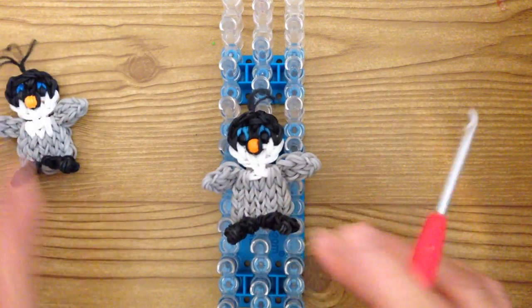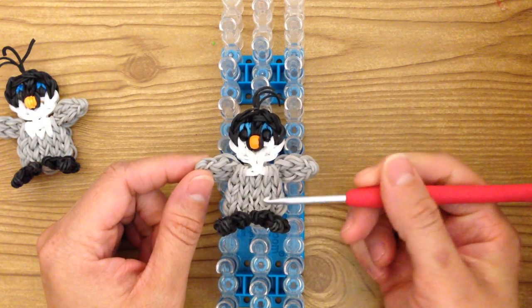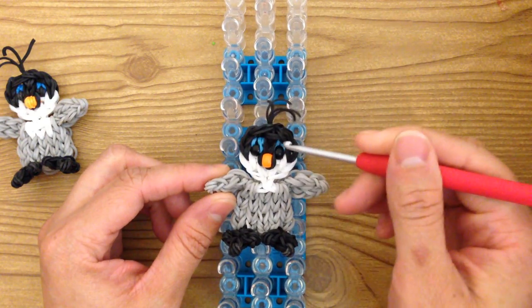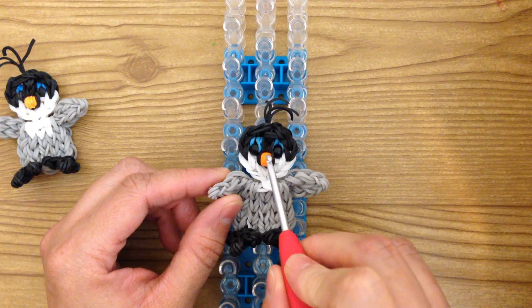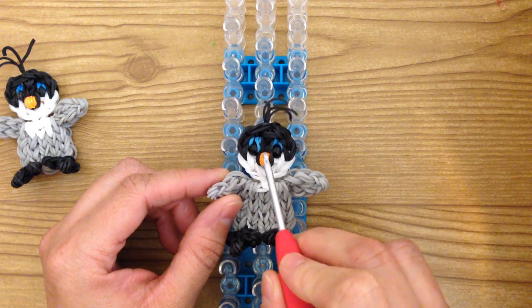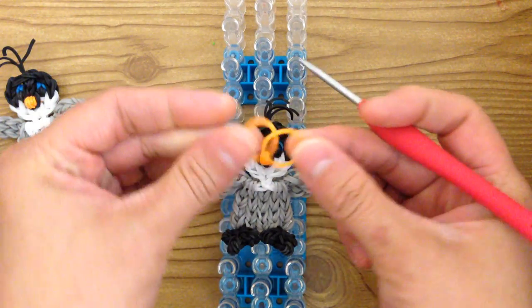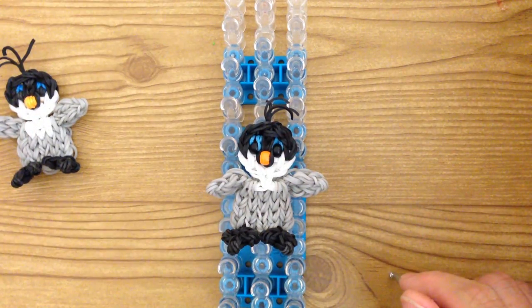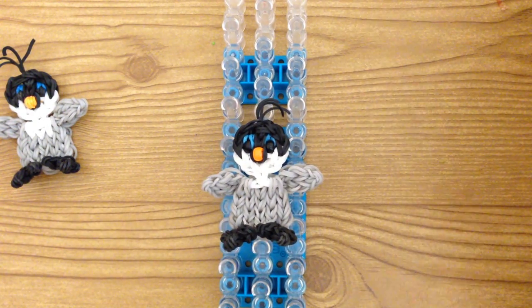So don't worry, I will show you how to do that. Again, it's 34 black bands, 24 white, 69 gray, two blue bands, and two for the nose. It's one bead if you're using a bead, and if not, you're using two orange bands. So gather your supplies and then when we return we will begin to make Mumble.